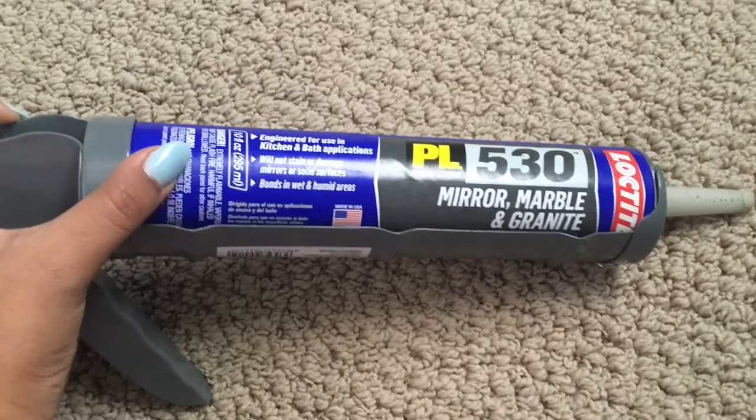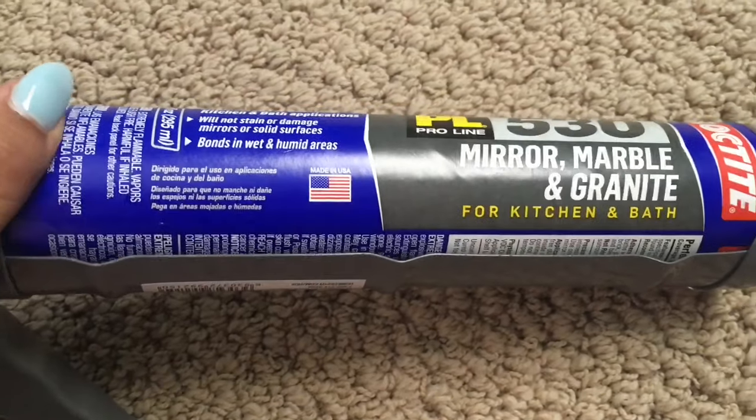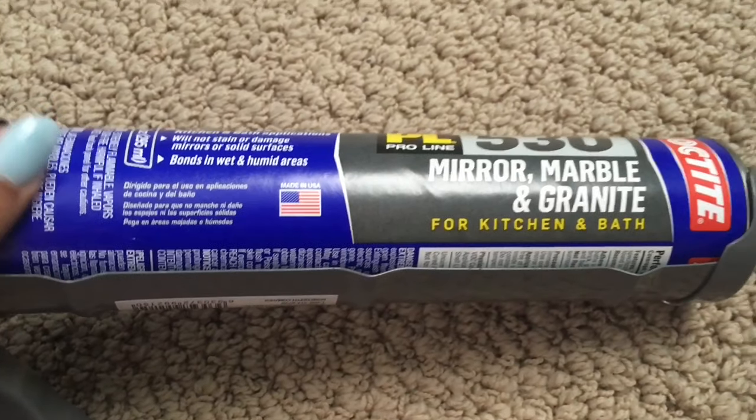This is the mirror adhesive I used. It was about $4 to $5, and I also had to buy a caulk gun because I couldn't find mine — and that was only about $6.